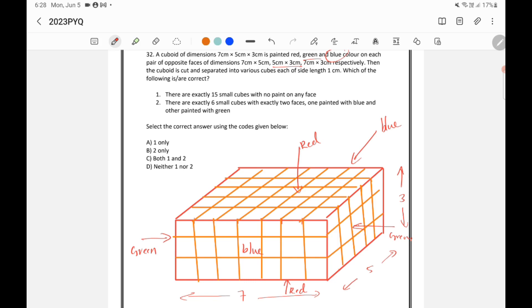The cuboid is then cut into various cubes of side length 1 centimeter. The 7 centimeter side is cut into 7 parts, so each part becomes 1 centimeter. Similarly, the 5 centimeter side is cut into 5 parts, and the height is divided into 3 parts, giving 1 centimeter each.